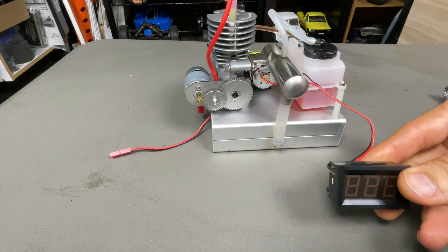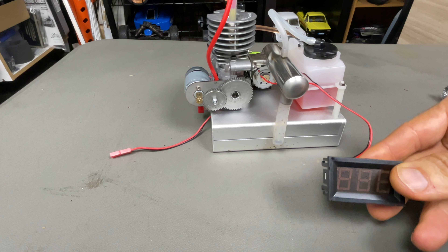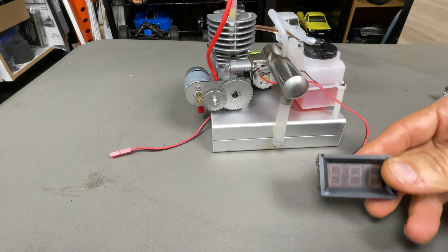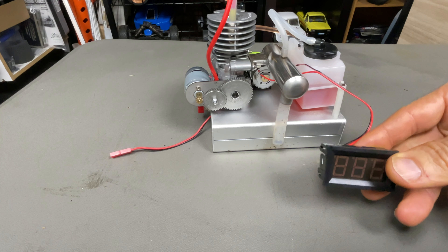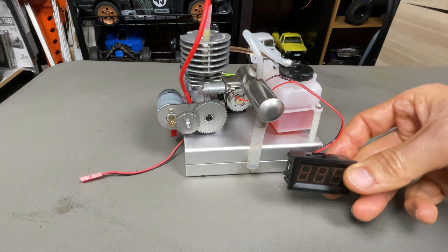Apparently it can move all the way up to 17,000 RPM and the voltage can generate up to 30 watts. I'm not the expert on all this stuff, but I'll plug the battery in and let's get it started.